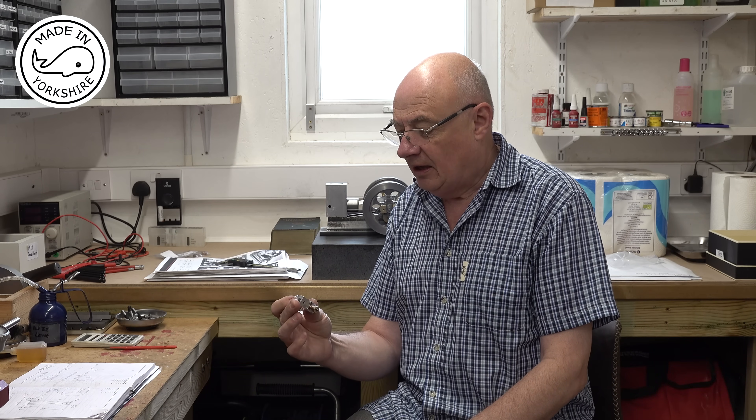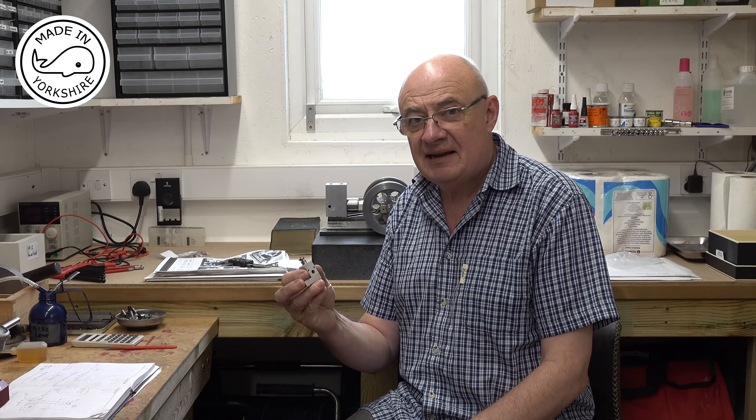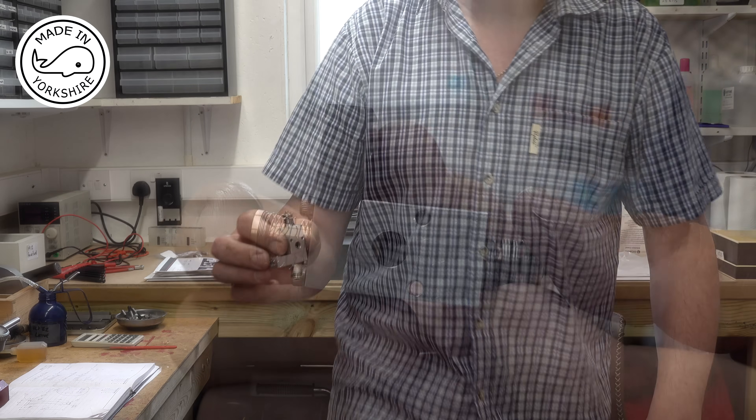I can't believe how well that's turned out — I'm really chuffed. No leaks whatsoever, and I don't think I could have wished for a better result. I'd like to thank everybody for the help, support, and advice provided. I really do appreciate it, and I hope some of you found the video of interest. I hope to see you later — thank you.